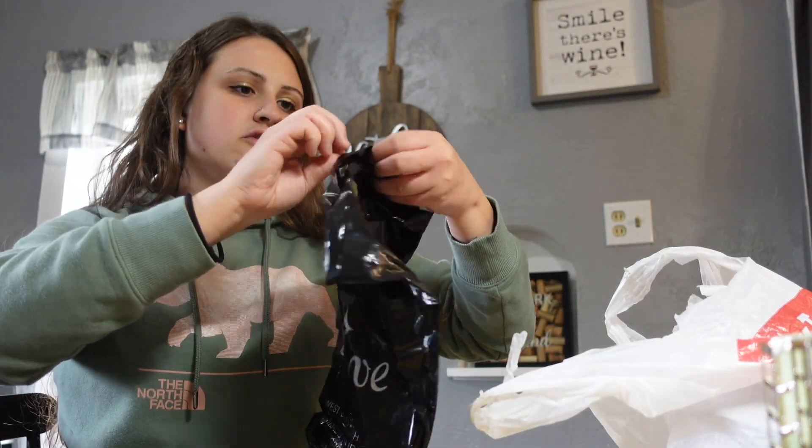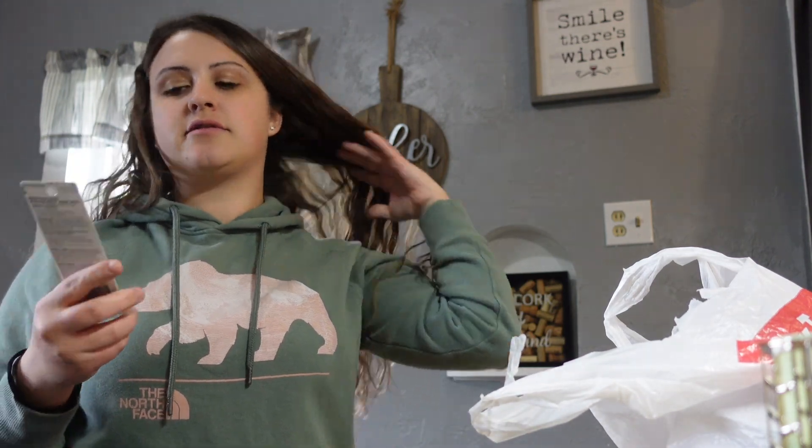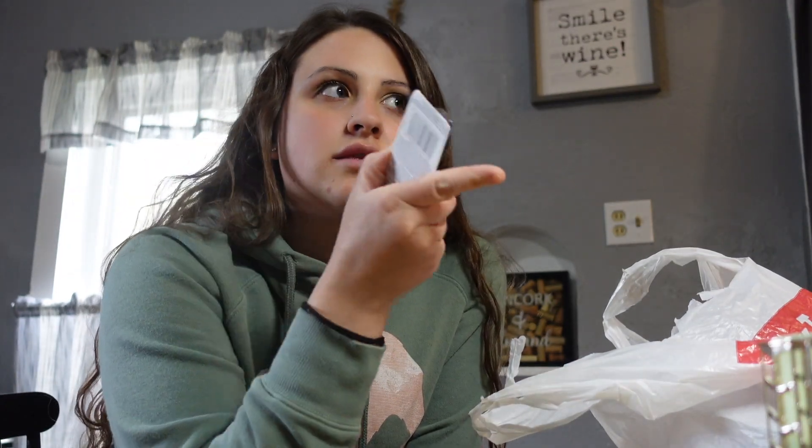The lady must buy palettes and stuff. I got Covergirl mascara for a couple bucks. I got a thing of Pantene conditioner for about $3, and then a little mini hairspray to put in my purse for $1.